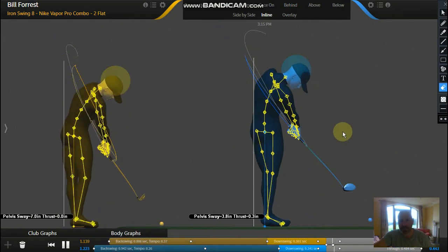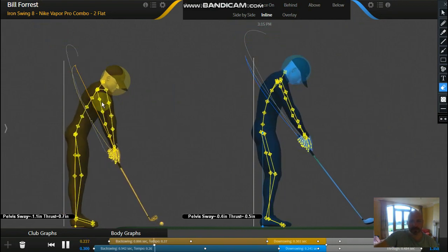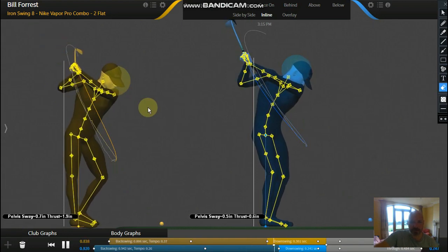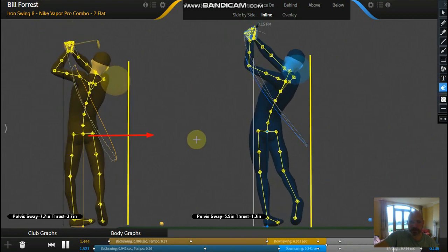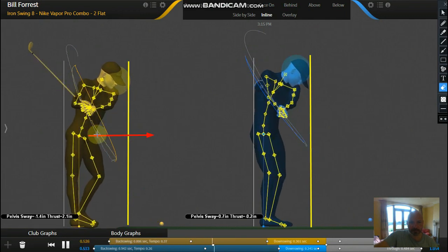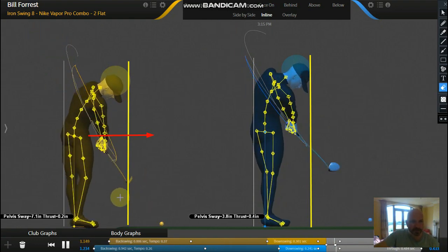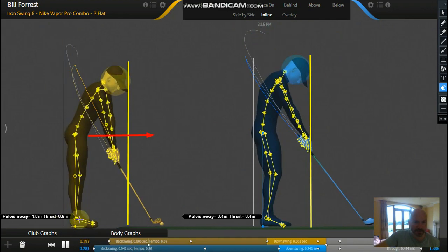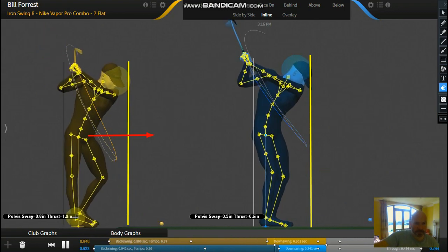I'm going to show you a pro versus amateur thrust comparison. On the right we've got Bryson DeChambeau, on the left we've got an amateur who's coming over the top big time — and we can see it's going to be related to having too much thrust. So what is thrust? It's basically when your pelvis thrusts towards the ball in this direction. We can measure that with GEARS because it's so accurate — it has markers placed on the body and super high speed cameras — so it'll measure thrust very accurately within 0.2 millimeters. You can see in this section here the thrust number going up.